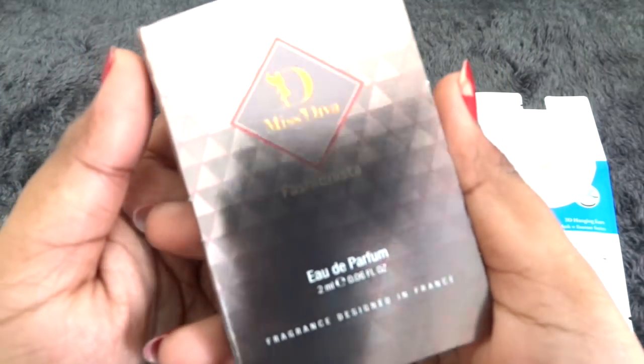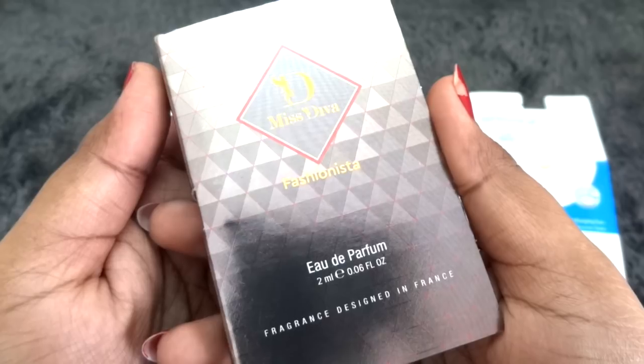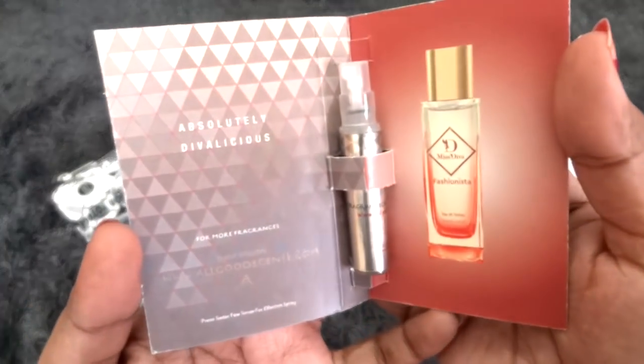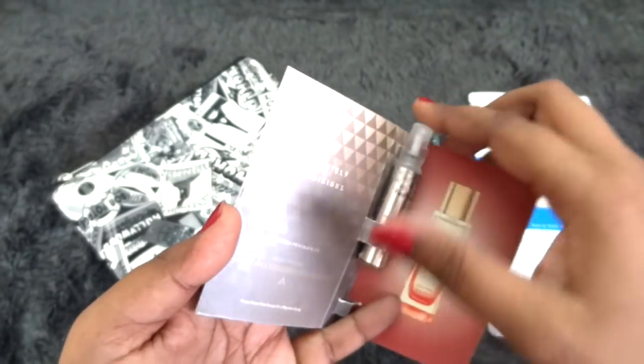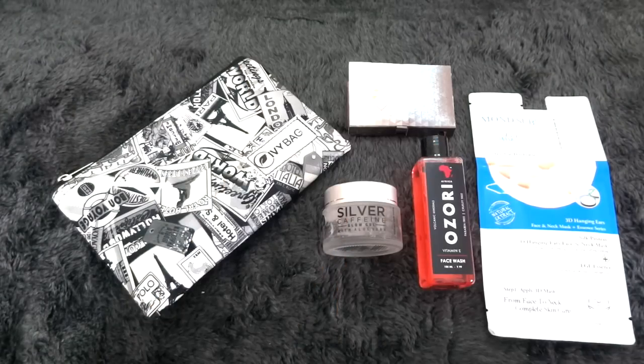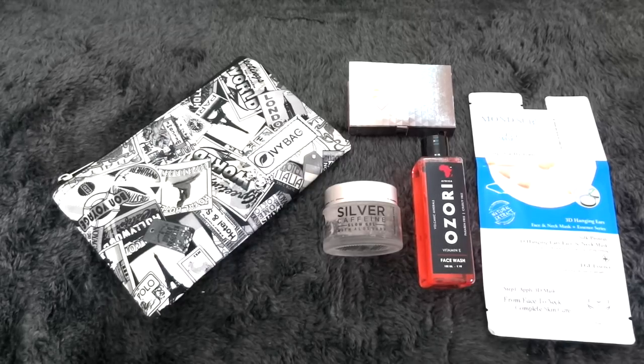Then we have a perfume sample of 2 ml from Miss Diva — this is the Fashionista one. It has a very sweet fragrance with kind of a spice note. I really liked it — it is perfect for day-to-day use like for brunch, going out shopping, or a casual date. It's quite a unique fragrance but I feel you would like it.